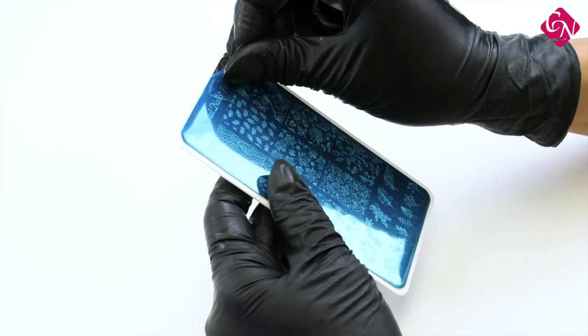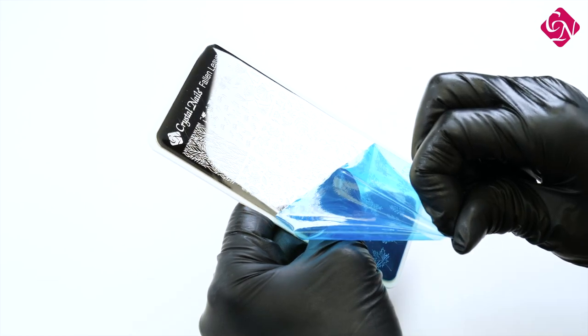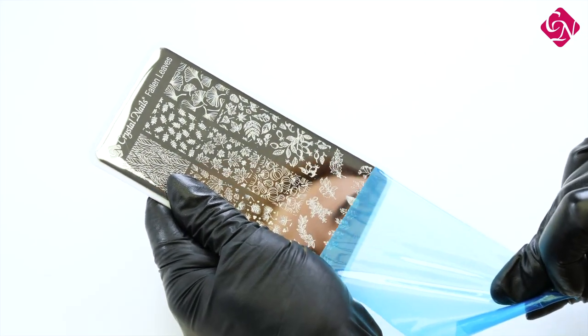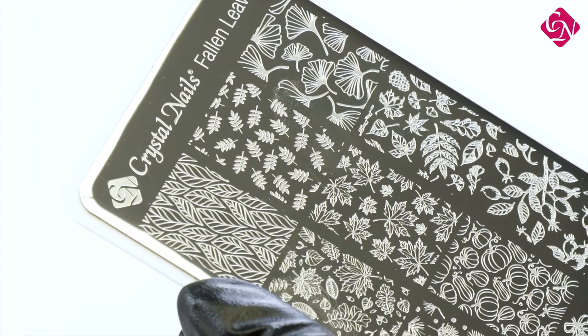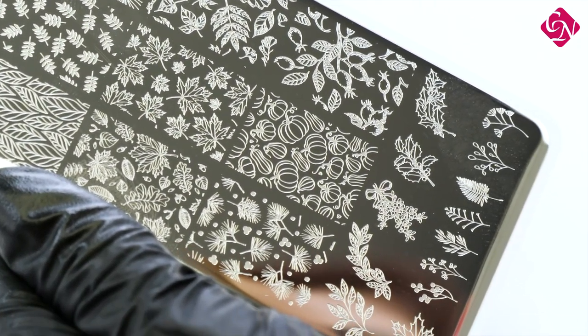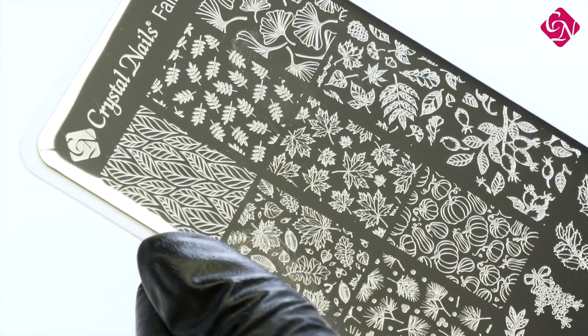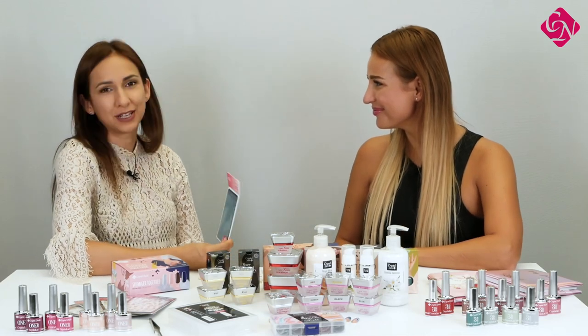We have a new member in the family of stamping plates, especially designed with wintery designs — we have different kinds of leaves on it. It's called Fallen Leaves, because in autumn time leaves are the most emphasized motifs in designs. There are pumpkins too. My favorites include the little pumpkins for Halloween, and more wintery and Christmasy designs such as the pine tree, the mistletoe, and the rosehip pattern — really nice for wintertime too.